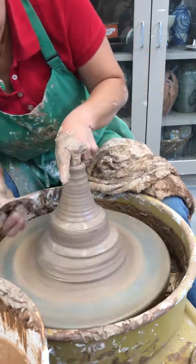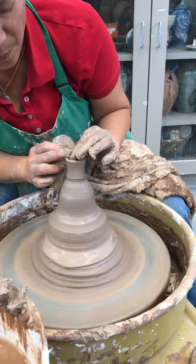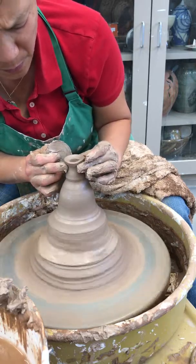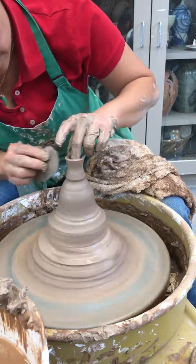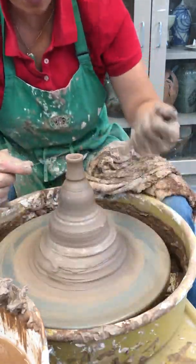So here's a spout. A spout is kind of like a cylinder, right? It's just a really compressed cylinder.